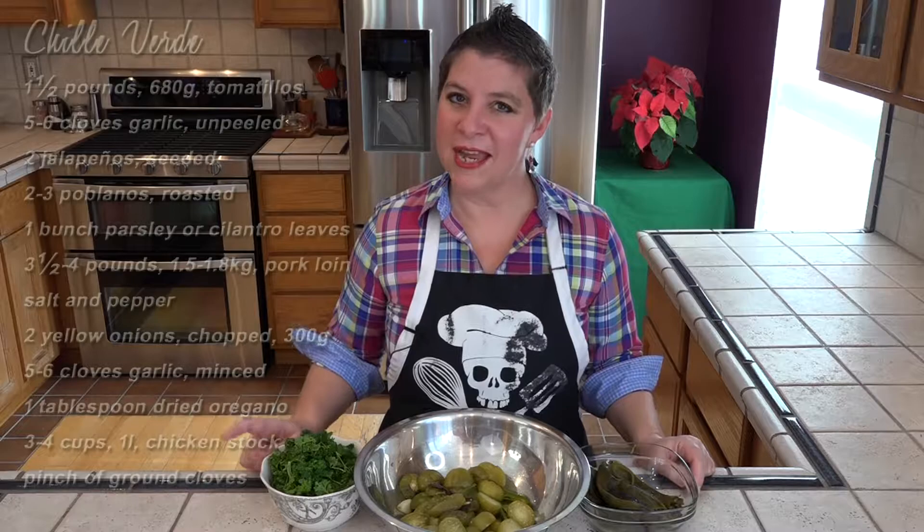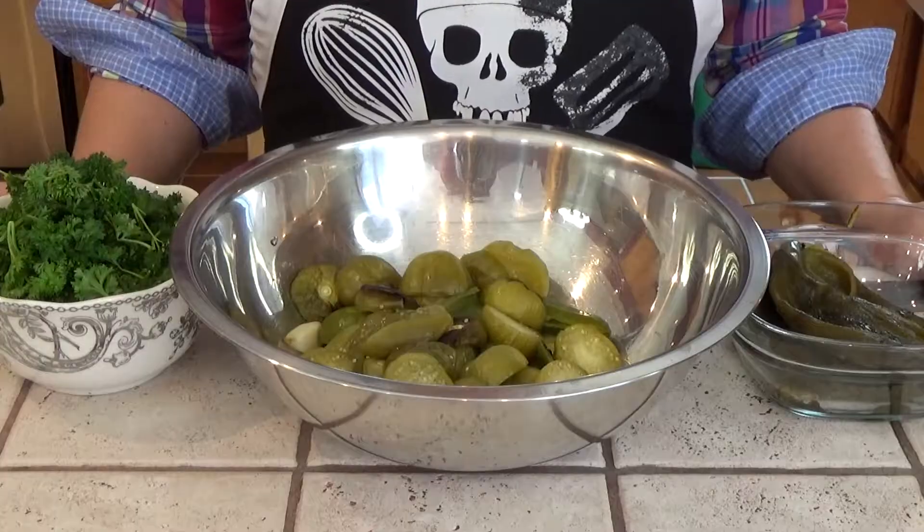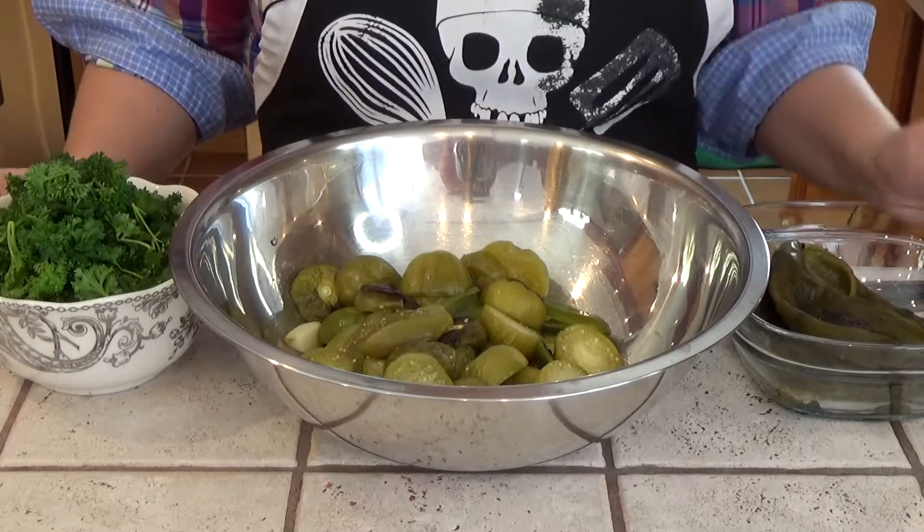Chili verde, if you can't tell by the name, means green chili, so we're not using any red tomatoes. Instead we're using tomatillos, which are part of the nightshade family, just like our red tomatoes and our peppers.